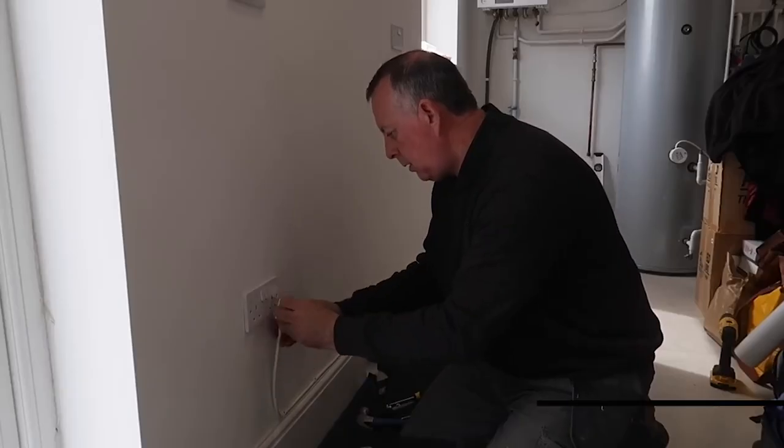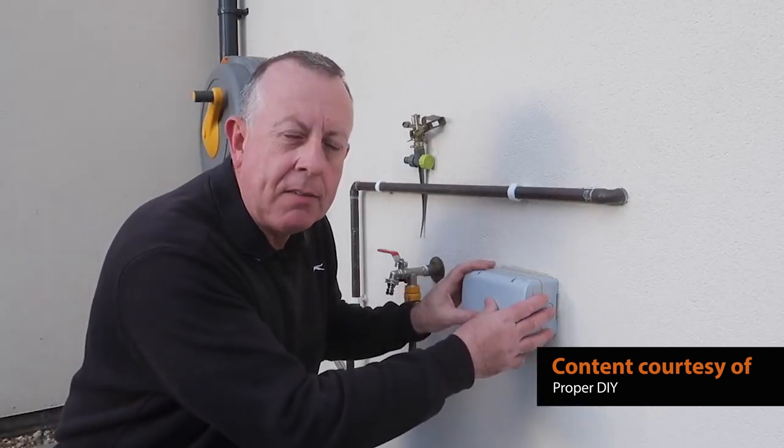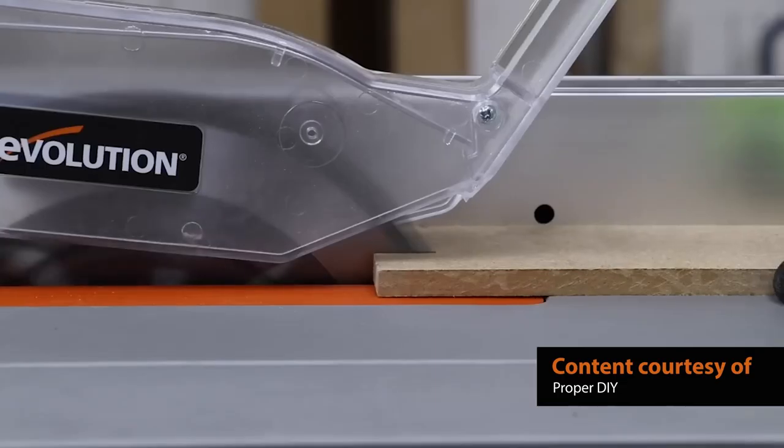Where did you learn all these DIY skills, because they're very varied? I think I started fairly young — my dad was a big DIY-er and we didn't have the money to bring in decorators and builders. So you naturally come through a system where if you want something done, you do it yourself. The more you learn, the more confident you get and the bigger the projects get. Most of my projects are things that I would normally be doing anyway, then I intermix some tool reviews with tips and tricks to spice things up.